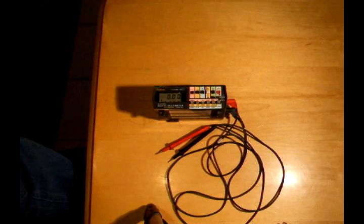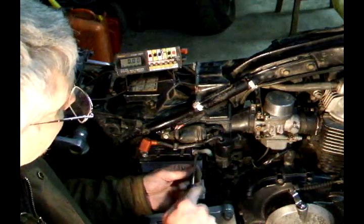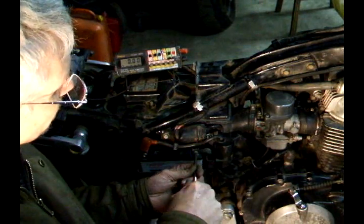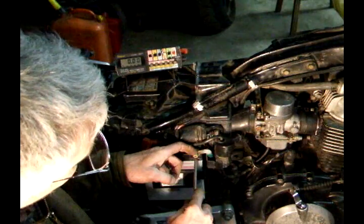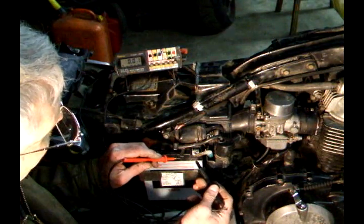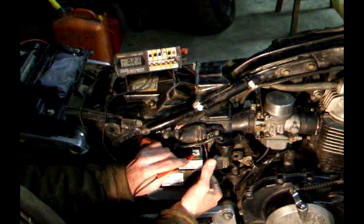Use the same settings for the drain test. If the battery seems to go dead after a while, you want to make this test. Remove the negative terminal, hook the meter between the terminal and the battery, and note the drain.